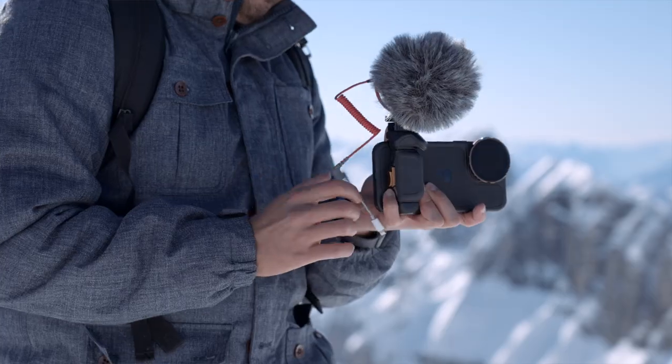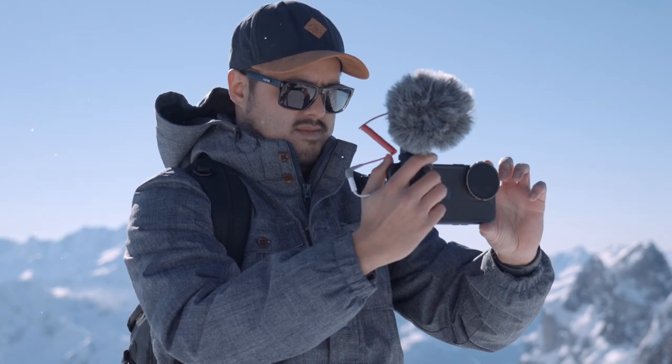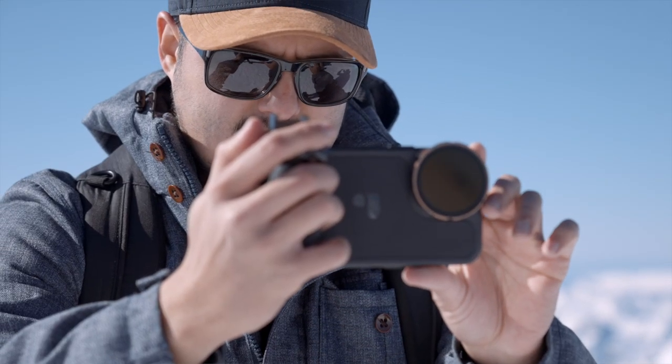Unfortunately, what I noticed in Filmic Pro is that the Bluetooth shutter doesn't work when an external mic is attached to the iPhone. When I press the shutter button, it starts to adjust the volume, so in this case you will have to use the record button on the touch screen. Also, the shutter button didn't always respond well when using the Filmic Pro app, so I recommend double checking the screen to see if you're actually recording. With the standard camera, I had no problems at all.